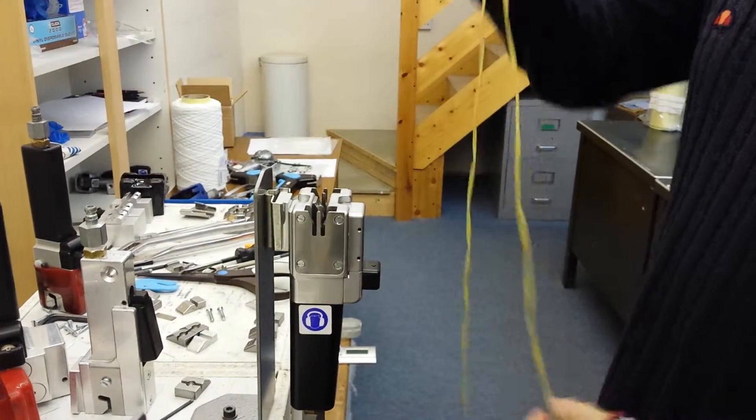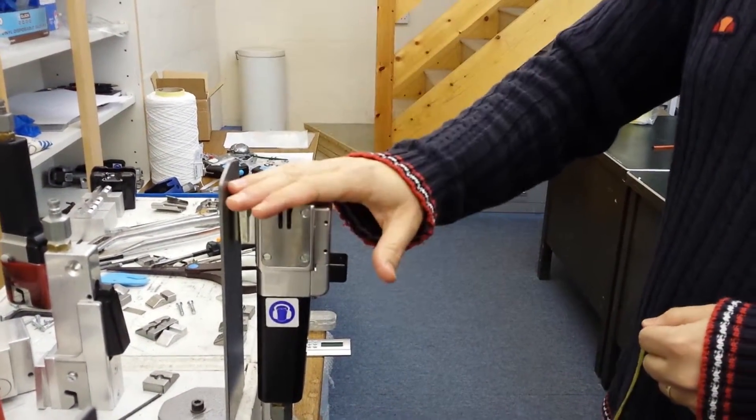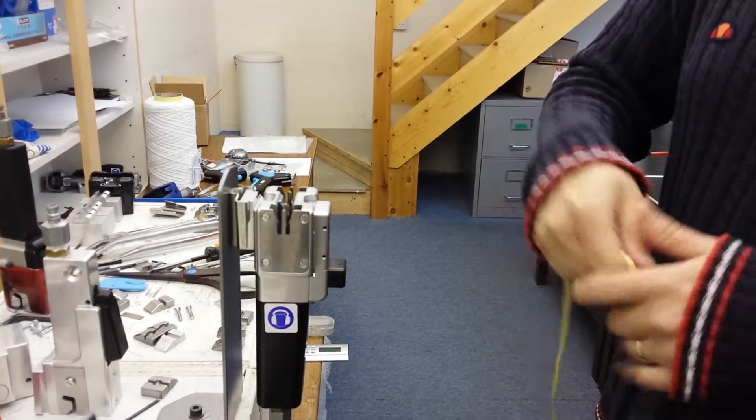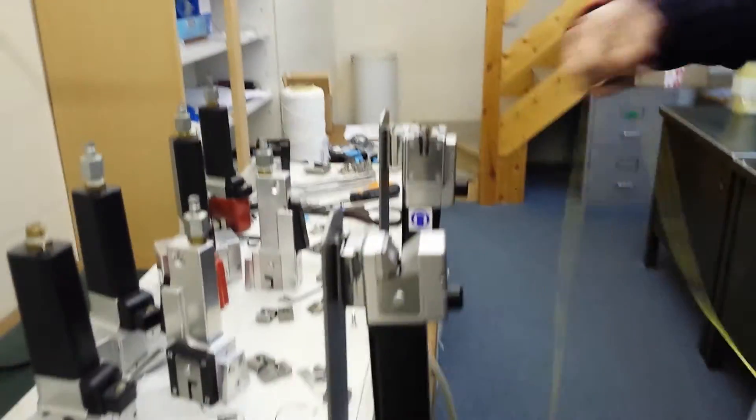10,000 denier is a relatively high count, especially in Kevlar. So the knives may go blunt compared to using polyester a bit quicker than normal. So we've got another model, which is the 113.